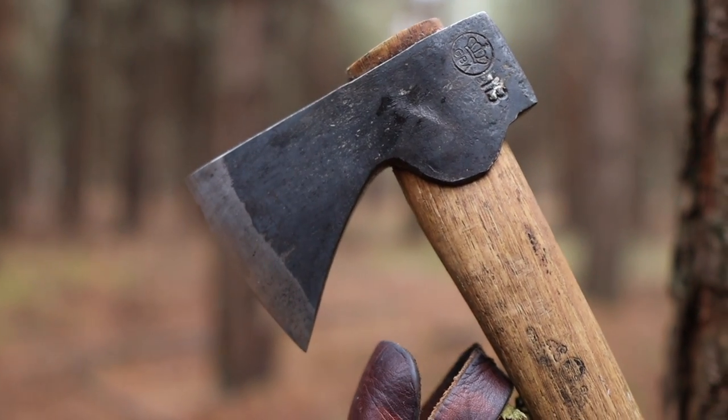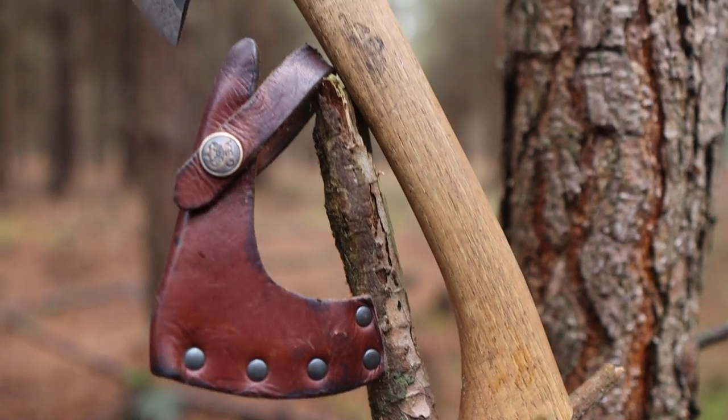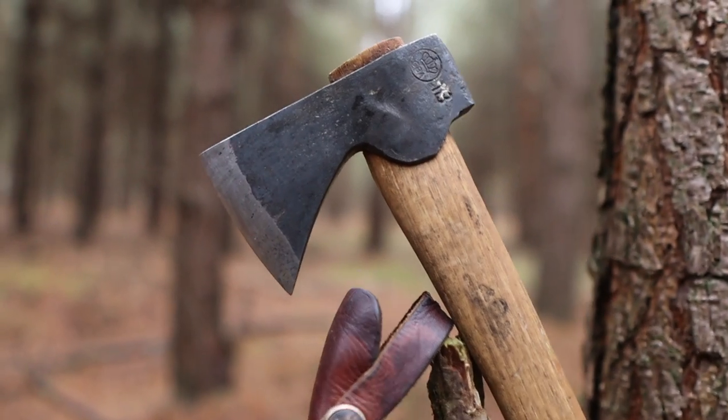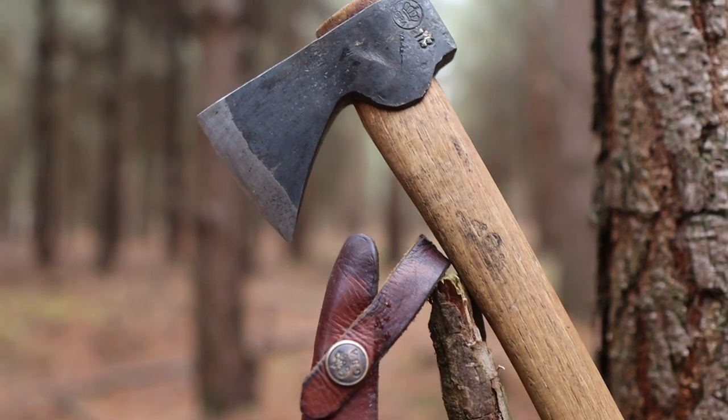This is my Gransfors Bruks small hatchet — I really like this bit of kit. I realised quite quickly when I bought my Forest Axe by Hultafors that I wanted something smaller, and this is perfect for most camp tasks. It's just a nice size to chuck in the side pouch of my kit.